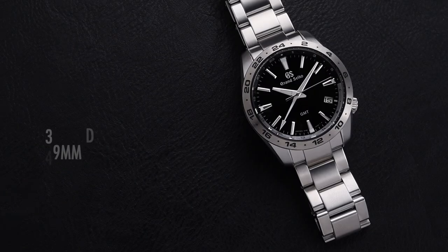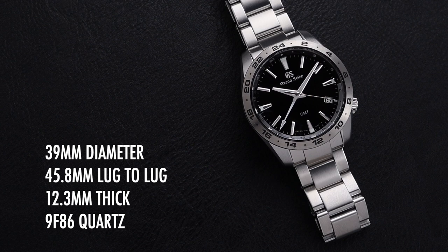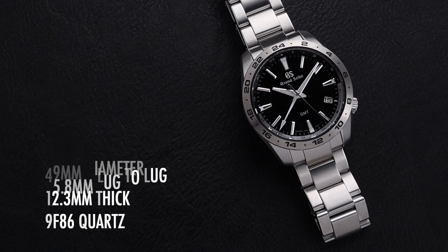Before we dig into all of its details, we'll invite you to subscribe to the channel so you catch all of our upcoming videos. This watch has great universal sizing at 39mm in diameter with a 45.8mm lug-to-lug. It's just 12.3mm thick and powered by the impressive 9F86 Quartz movement made in-house by Grand Seiko.